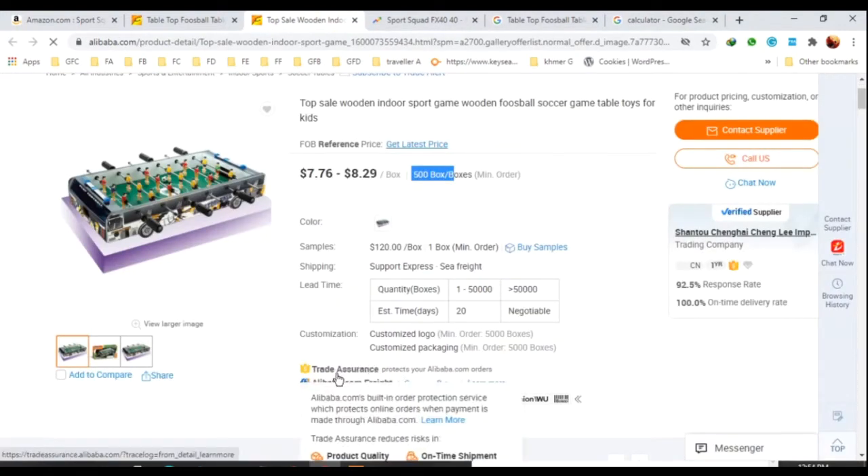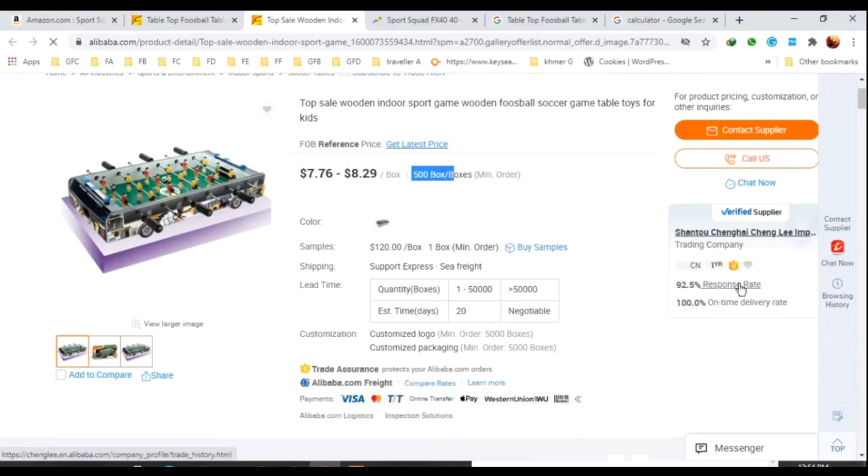You can negotiate with the supplier or delivery company. The supplier's response rate is 92.5% and the on-time delivery rate is 100%. You can contact them via WeChat — the Chinese supplier will reply to you. This is where you contact the supplier.